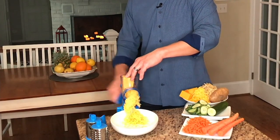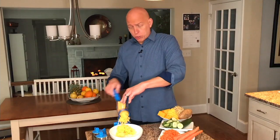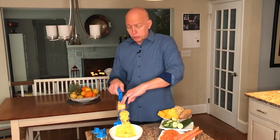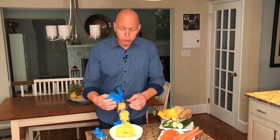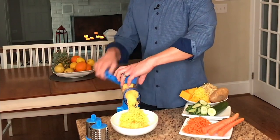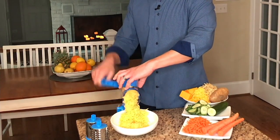This could be mozzarella, this could be parmesan, this could be gouda — your favorite cheese — and there are no preservatives. There's no getting your hand near the blades, and when the cheese starts to get a little small, you can use the safety pusher, which has a little arrow to indicate which way to push it. Then you can get every last bit of whatever you're shredding, slicing, or grating.